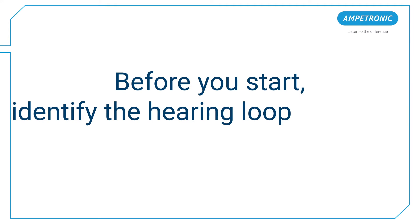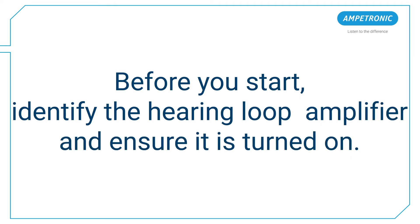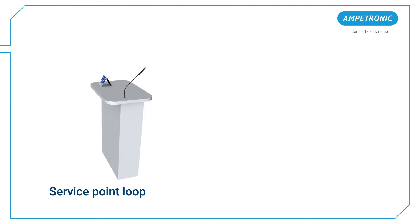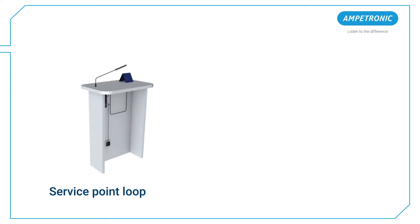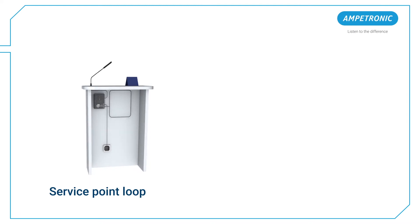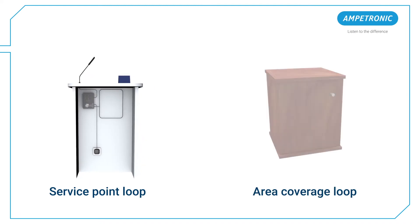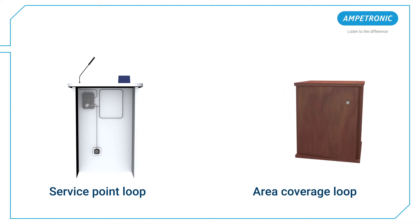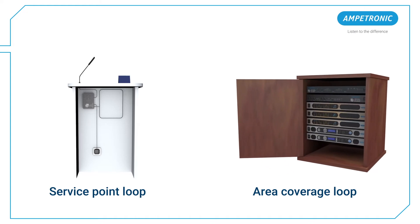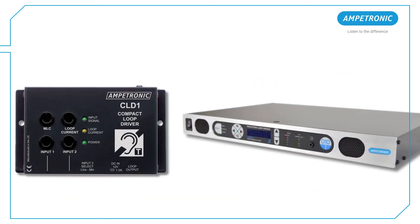Before you start, identify the hearing loop amplifier and ensure it's turned on. If it's a service point loop, the amplifier will likely be located underneath the desk or on the bulkhead that separates the client from the staff. If it's an area coverage loop for a room, the amplifier will either be mounted on a wall or in an AV rack, which could be in a different room. Look for indications of a power LED symbol or other indication that the power is on.